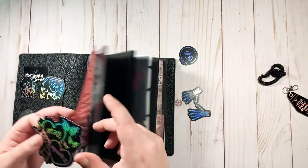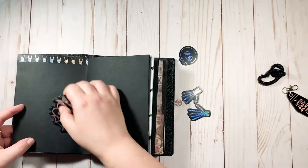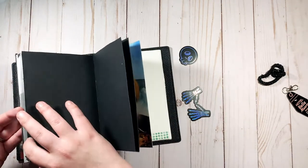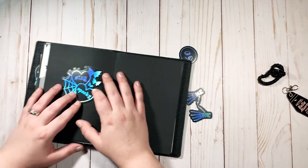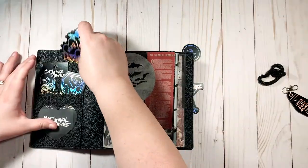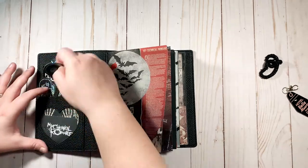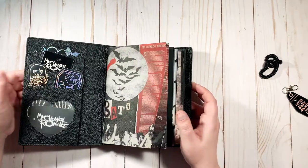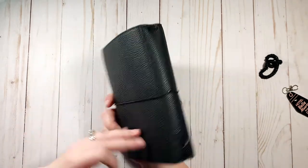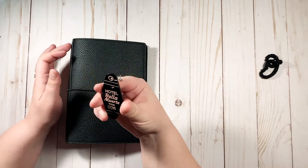For now I'm just going to tuck those away in the front pockets and decide later. In reality I'm probably going to end up laminating them and using them in the pockets as decoration rather than sticking them down — I just have commitment issues with stickers this beautiful. But just look at it — come on. So yeah, just going to tuck that away for now. And that is my current setup.